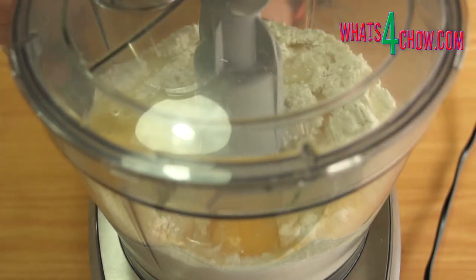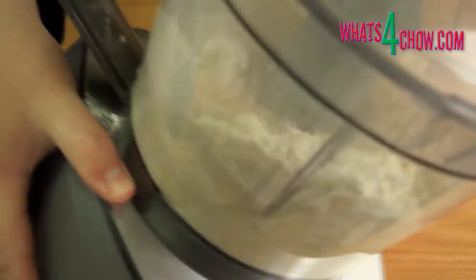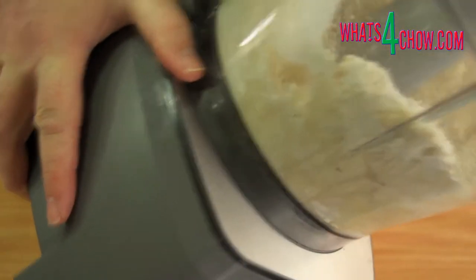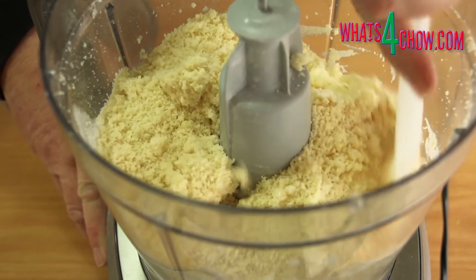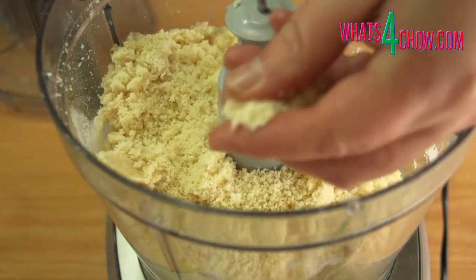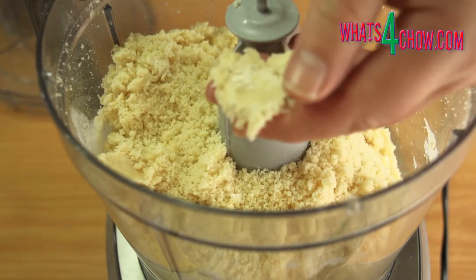Place all of these in your food processor. Pop the lid on and process on high speed for about 60 seconds. Tipping the processor from side to side helps to achieve a more even mix. You will end up with a fine crumbly dough that resembles couscous. When pressed, the mixture will hold together very well.